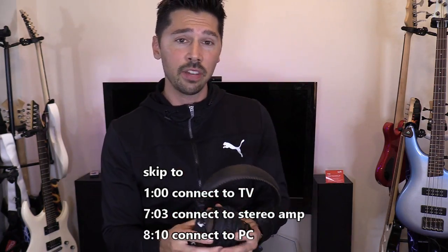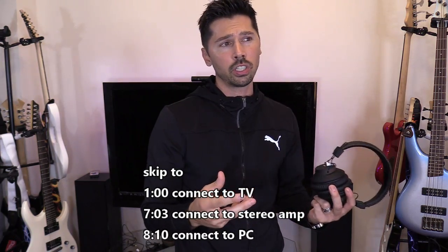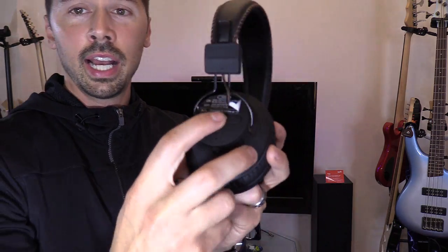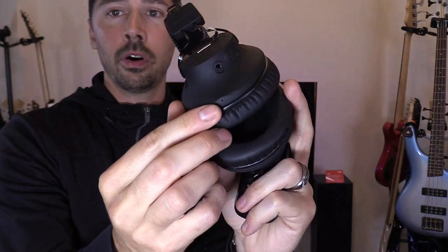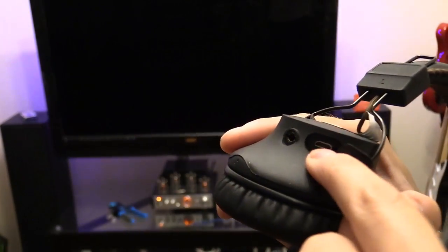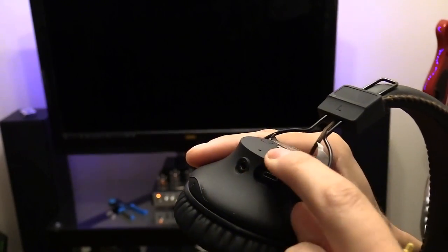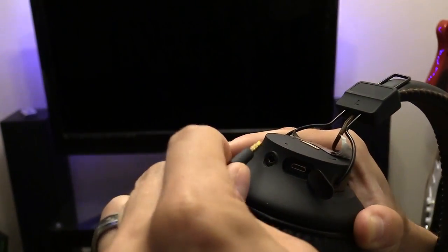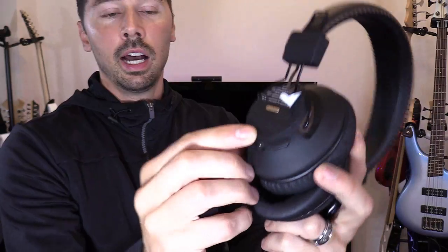This headset has incredible battery life — expect around 30 to 40 hours on a full charge. Charging takes around three hours. It has a multi-function button to answer calls and hang up. There's a built-in microphone on the bottom, a micro USB charging port, and if the battery ever dies you can connect the 3.5 millimeter audio cable to your phone or tablet.